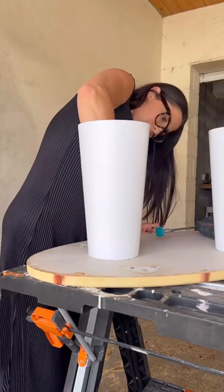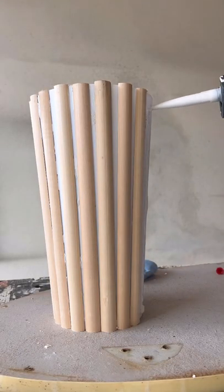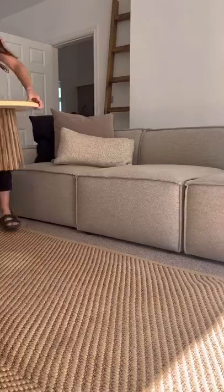Once it was securely on, I cut tons of spare half wood dowels and attached them to both plant stands all around, then stained them my favorite stain color.